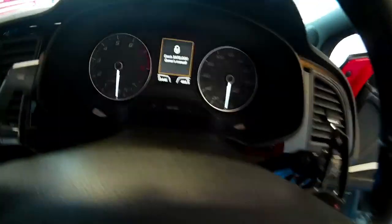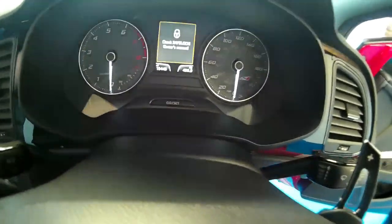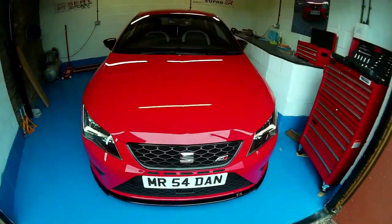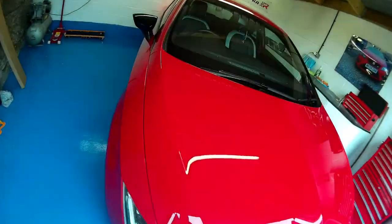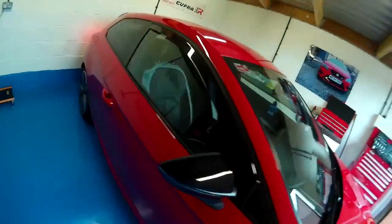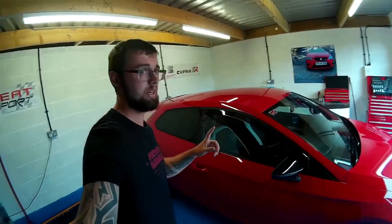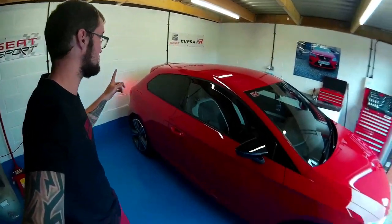As you can see, it's just done over 19,000 miles. It is a 2014 plate with a private number plate on it. Now I'll start her up, pull her forward, and we can have a look at the back. Bearing in mind it's a cold start in a very confined space — it's going to be fun.